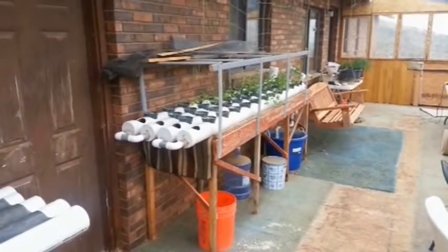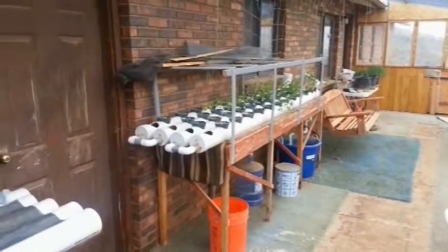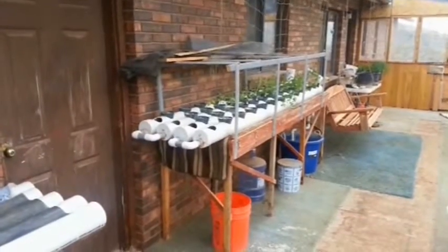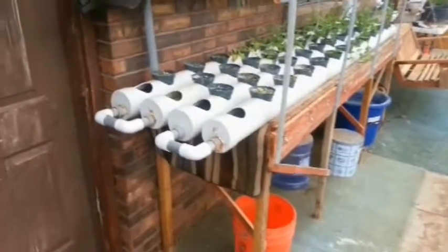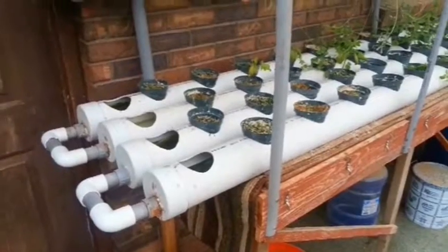Somebody at work asked me to explain this device that I affectionately call my lettuce machine. The reason I call it a lettuce machine is because I usually use it to grow lettuce, and it has done quite well doing that. So let me give you a little explanation on how this thing works.